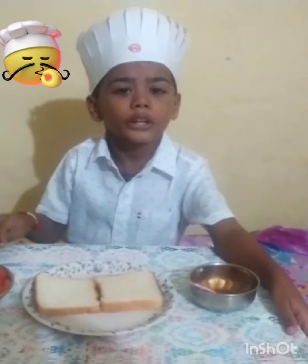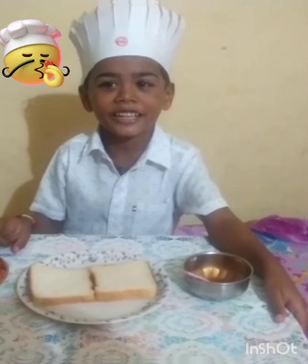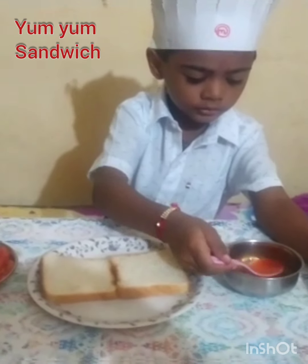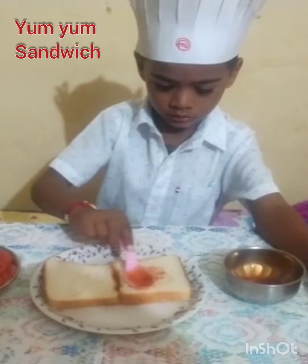Fireless Cooking Activity by Kids. Hello everyone, my name is Shia Udiya. Today's activity is Fireless Cooking — Tomato Ketchup Sandwich.